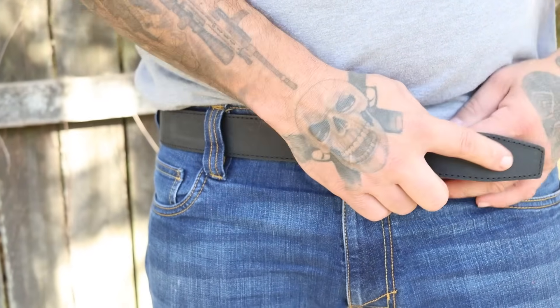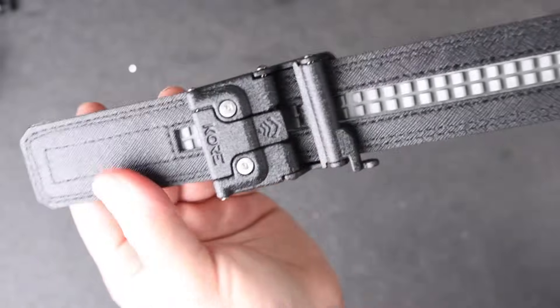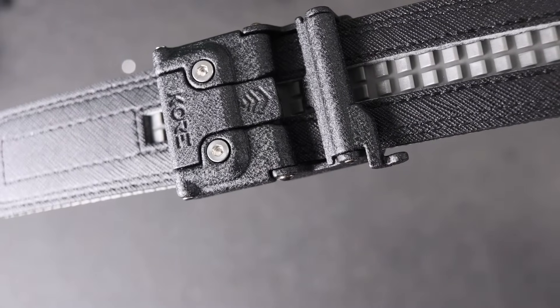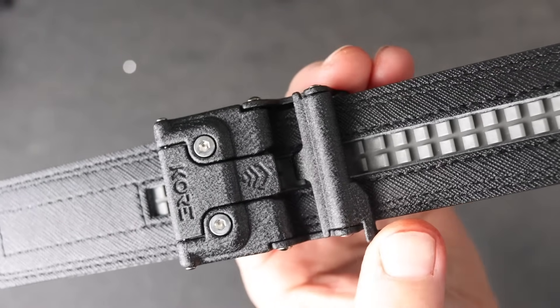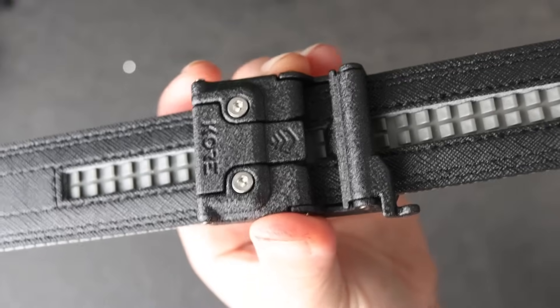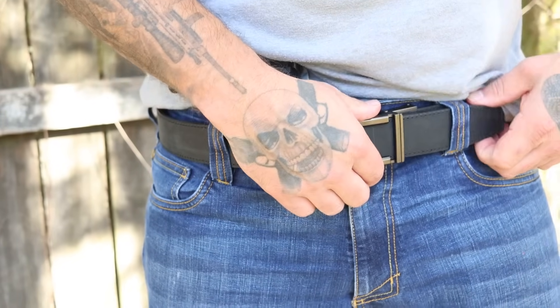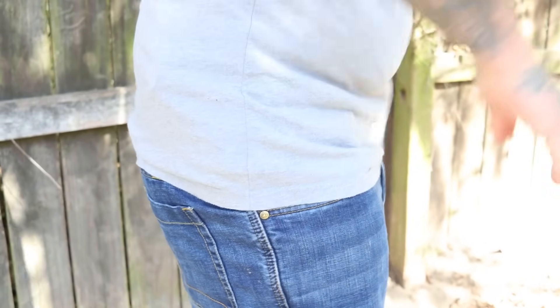So we have the power core, which supports the weight of our firearm and gear, and then the inner track system. Then we have the buckles themselves, which work perfectly with all inch-and-a-half gun belts they offer — won't work with the inch-and-three-quarter, but all inch-and-a-half belts, whether tactical or leather, work with their various buckle designs. No matter if it's inside the waistband, strong side carry, outside the waistband, or appendix carry, they have a belt and buckle to accommodate your carry style.